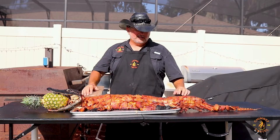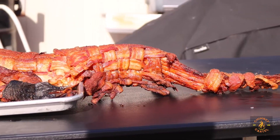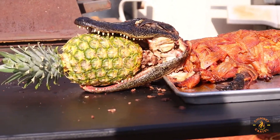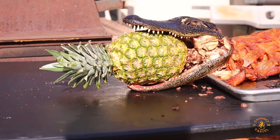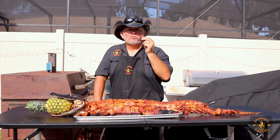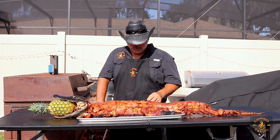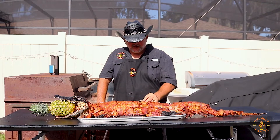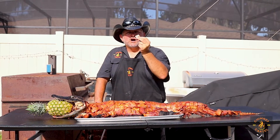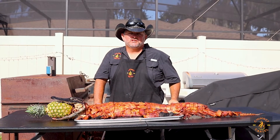We've taken the gator off the smoker and it's all taken care of. We got to an internal temperature at the tail of about 165 to get it all done. The bacon we put across is perfect. I got a little piece here and it is amazing — with that chipotle apple and the smoky sweet spice we put on there. And the gator itself — there's a little piece right there — amazing. Try gator: don't get it fried, get it smoked. See y'all!